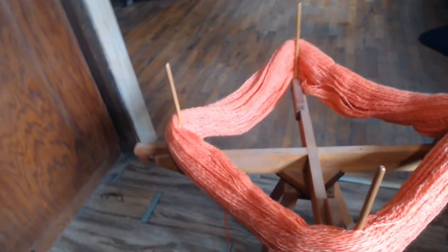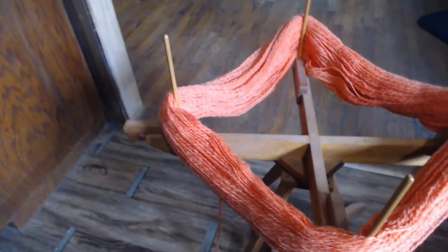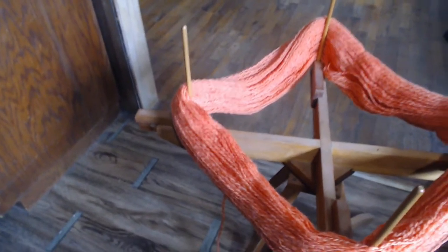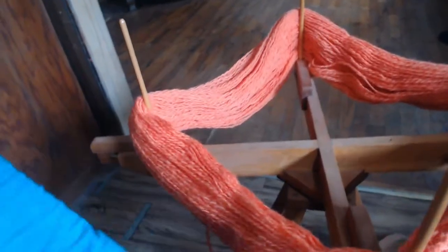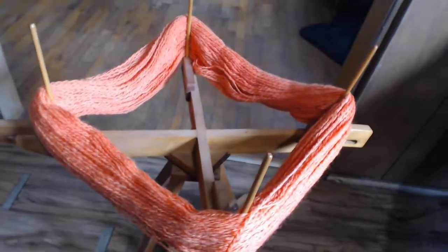Some people have asked how I get my skeins to come off so nicely. This is just a quick video to show you how, because when you first get started it's hard to understand. One strand — one end — will be on the outside and one will be on the inside, because of the way yarn is skeined.